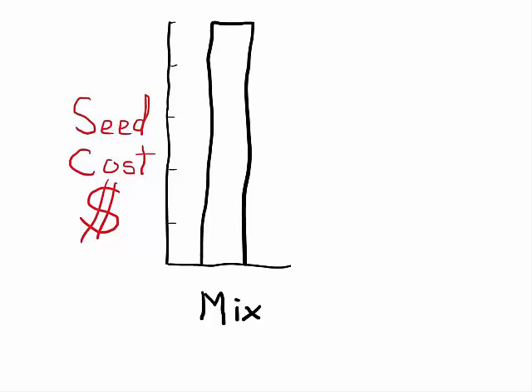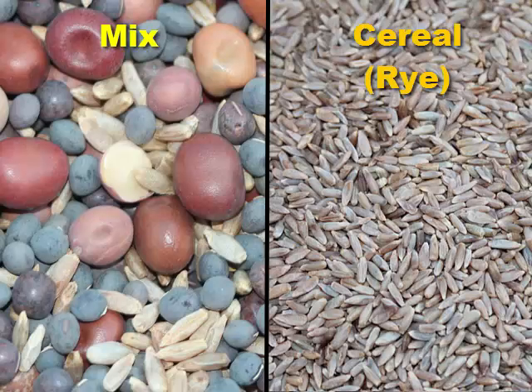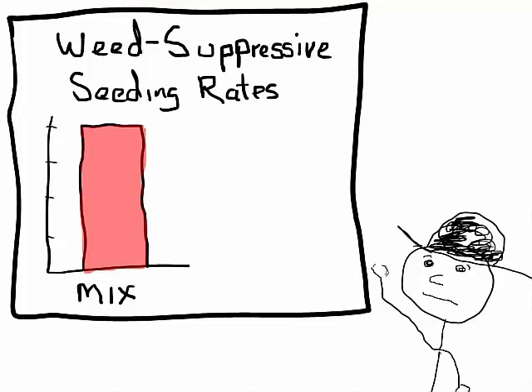Unfortunately, the seed costs for a high density weed suppressive legume-cereal mixture can be nearly 10 times higher than a high density weed suppressive pure cereal cover crop. The mixtures are more expensive because they're dominated by relatively large seeded legumes that are more expensive than cereal seeds. Because of the large seeded legumes, the mixtures need to be planted at much higher seeding rates than pure cereals to get an adequate cover crop density to suppress weeds.